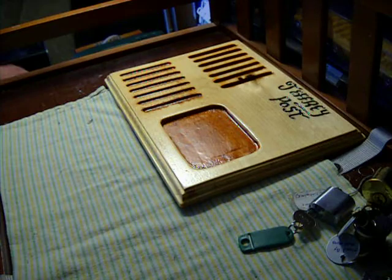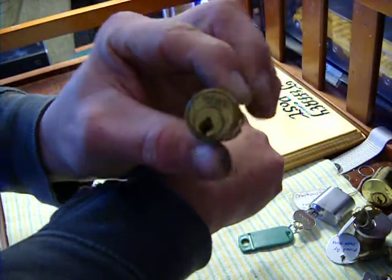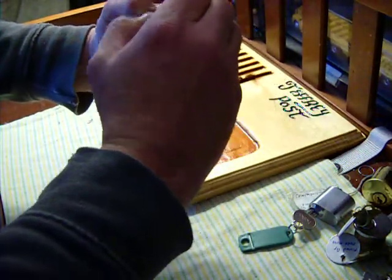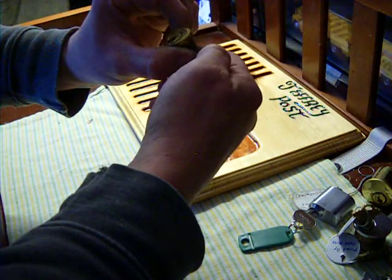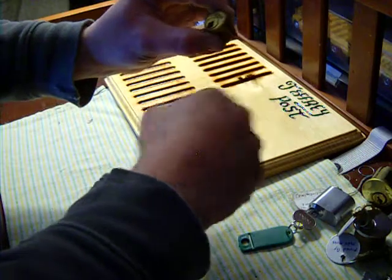Then I've got a little tiny lock with a Yale. That ought to be fun. There's no key for it. It ought to be fun to try to get into.